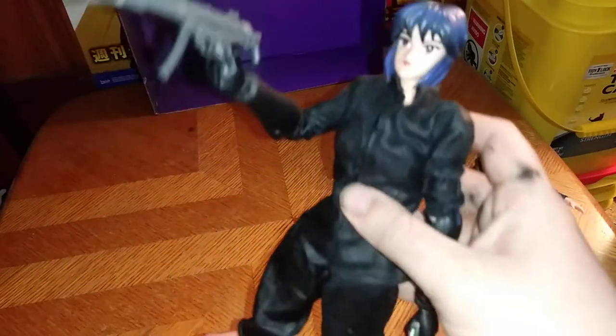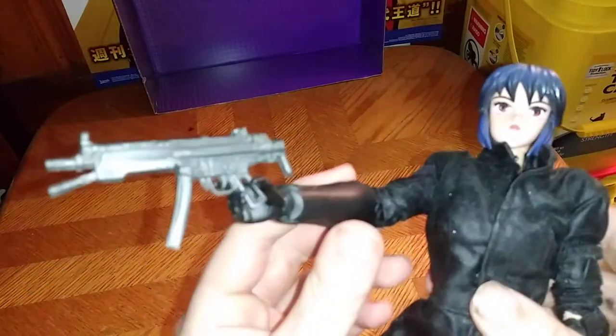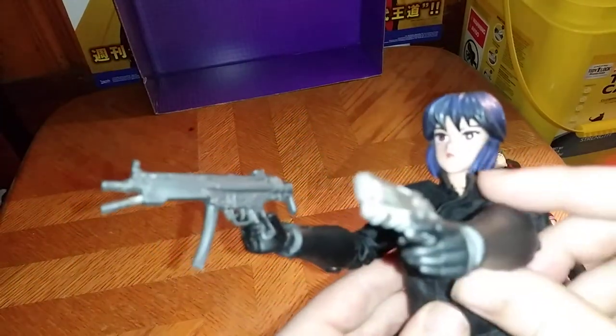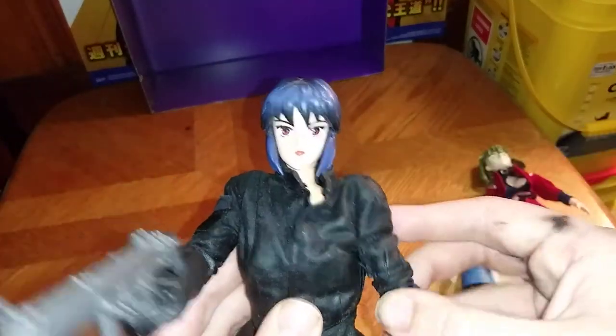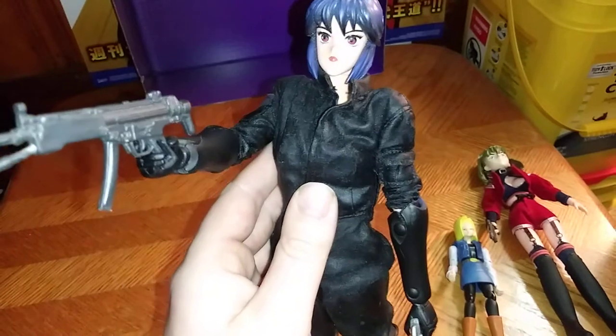She's got some decent posability at the knees — I love that. She bends, she can kick out that far, which is pretty good. This knee of hers is a bit tricky to bend and I'm afraid about snapping it. Arms can bend pretty good. And these aren't the original guns that came with her, because I got her used from eBay for 30 bucks. But she does have some bend at the arms, which is pretty cool. I gave her a pistol and a machine gun that I had in my random weapons accessory bin, but they work for Major pretty good, if I do say so myself.